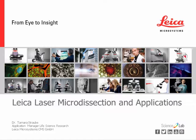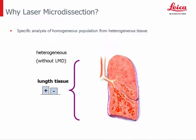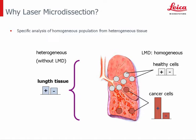Thanks for the introduction. I would like to present Leica laser microdissection and its applications. Why do we need laser microdissection? During surgery, for example in case of lung cancer, the starting material collected for downstream analysis like DNA, RNA, or protein analyzation is always heterogeneous. With every tumor slide, healthy cells are collected and can mask tumor cells in further analysis. Laser microdissection is a technique to isolate pure and specific targets from microscopic heterogeneous samples to improve downstream analyzation.